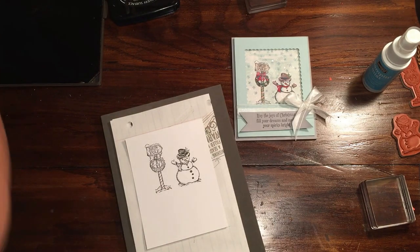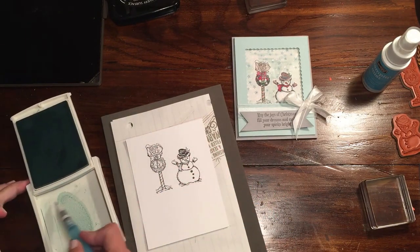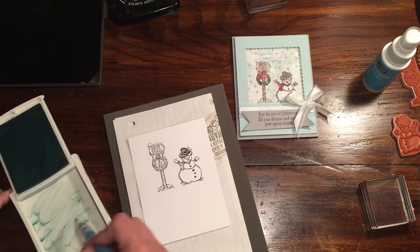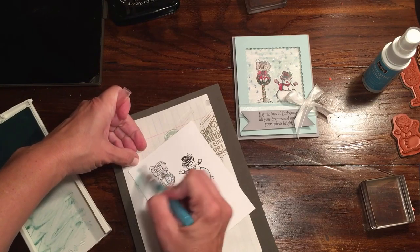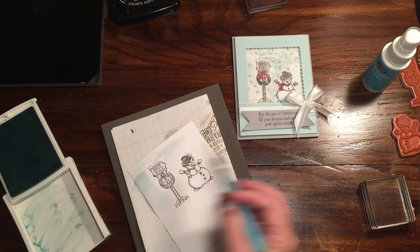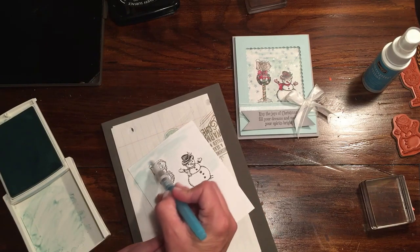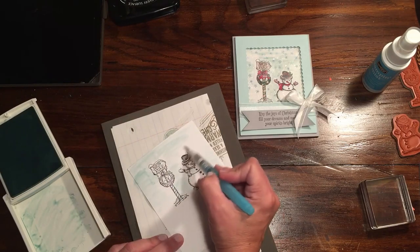I'm going to use the Soft Sky — just make a little puddle in there — and I'm going to use the Aqua Painter and just pick up some of the ink. You can even add a little water to make it more watery if you want. I kind of just wanted to give this a little bit of a background, just give it a little depth to the image. This is why the Stazon or the Tuxedo Permanent Ink is important — with the watercoloring you don't want your images to run.